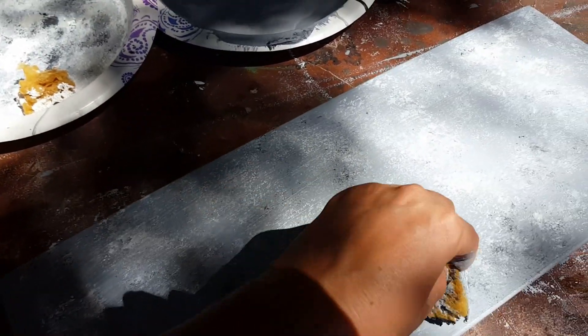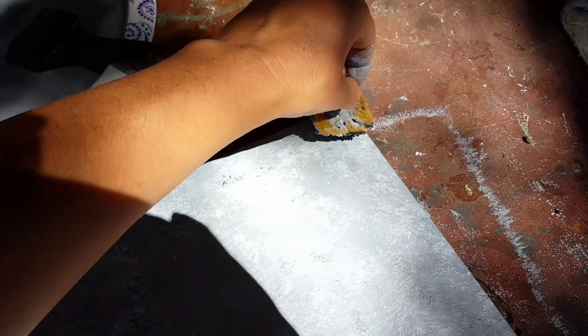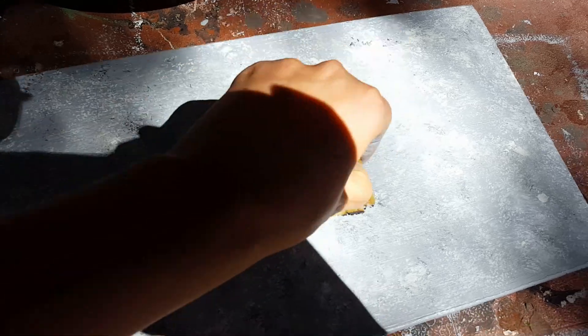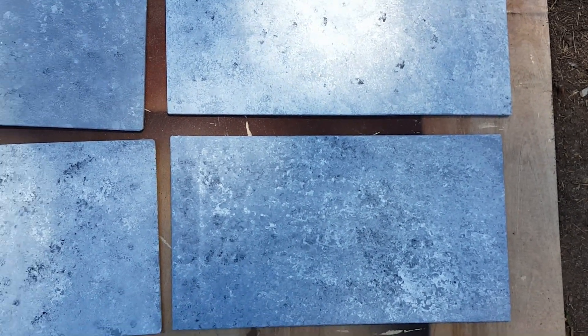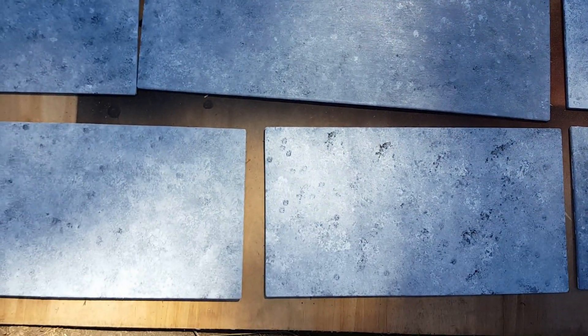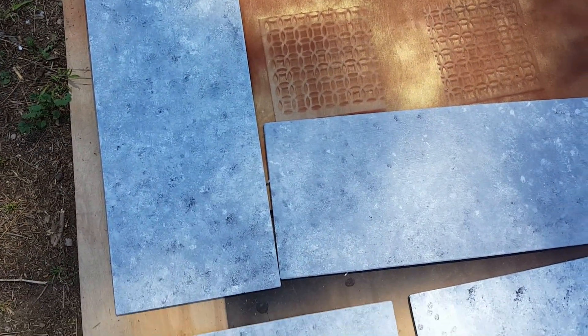I've already done a couple of these and this is my last one, and I wanted to show you guys. Not the best video footage, but we'll make do with what we got. As you guys can see, it's starting to take shape a little bit. I'm going to go ahead and keep layering this and I'll show you the finished product. Here are my different pieces and I like that each one turns out differently, because every time you put your sponge back into the plate or the paint, you get a different pattern when it comes out.